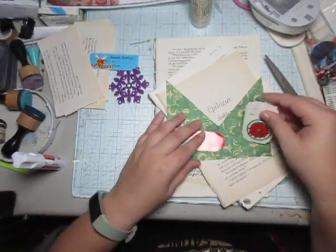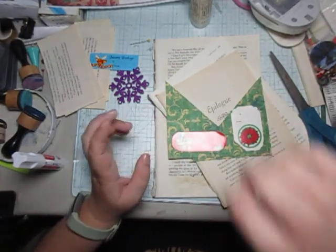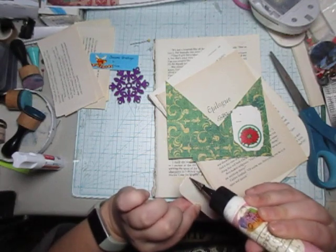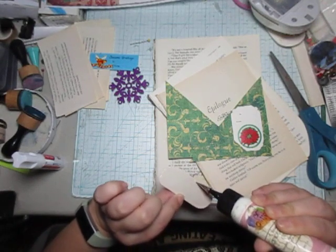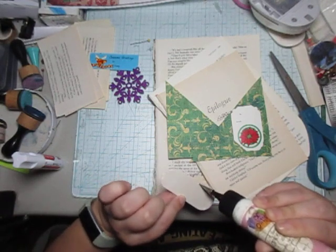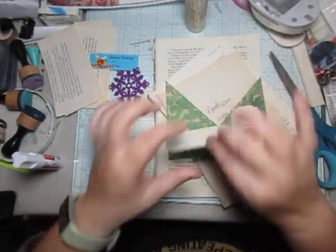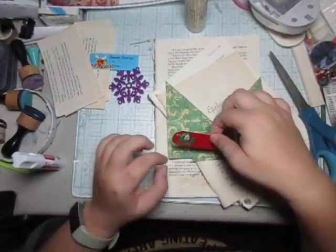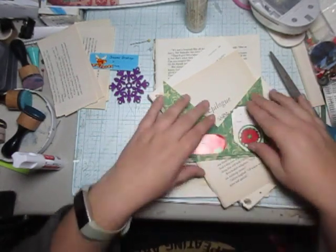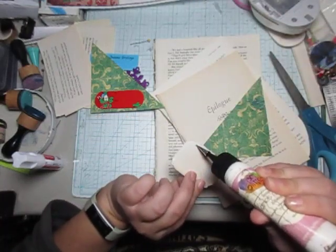I want to glue these on for sure. I think that's all I'm going to do with these. This one — just because I can — I'm making it into a hidden pocket, so it's only three corners. This one I'm probably going to do the same, but this is going to be a hidden side pocket.